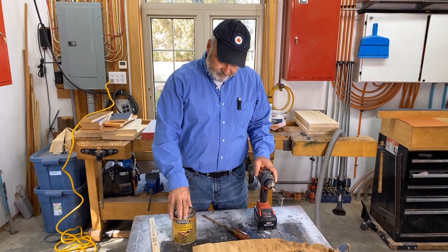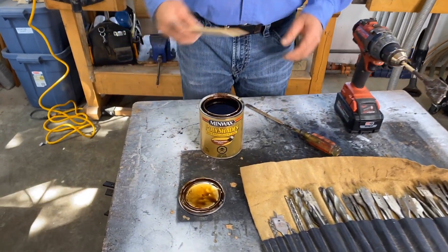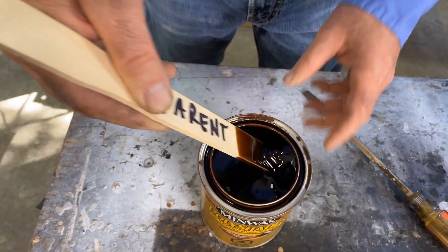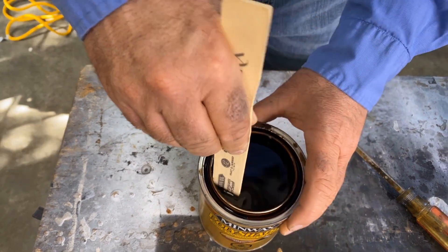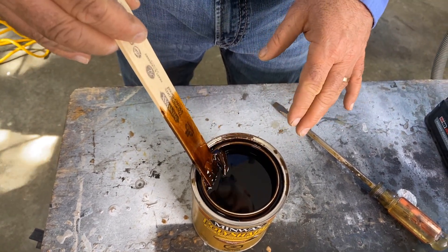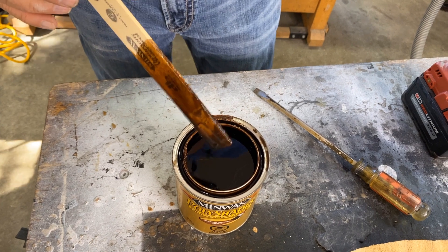I've got a can of some brown stuff — I really like this color for staining. Let me just show you the problem. It looks brown enough when you're looking at it, but the problem with stains is they often build up solids on the bottom. That's where the color comes from, or some of the color. It's very important that the whole thing be mixed and that there isn't anything left on the bottom, because you're not going to get the kind of coloring action that you want.